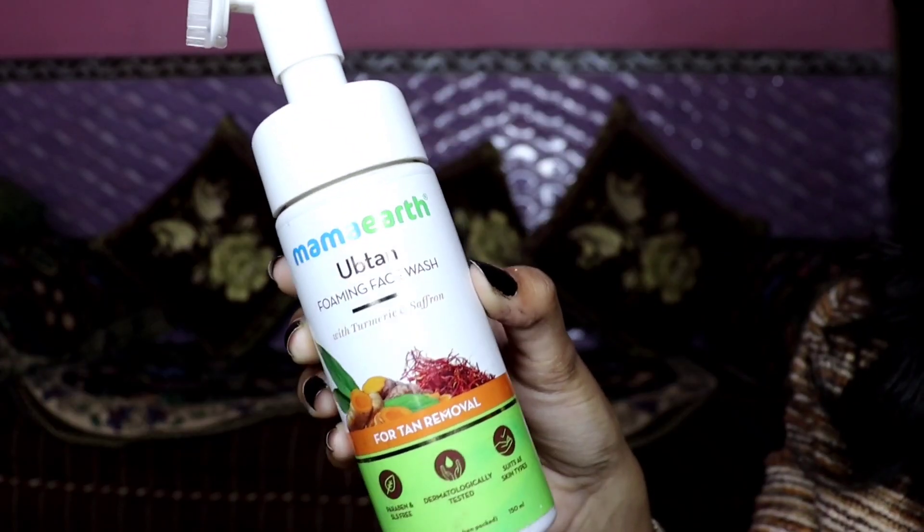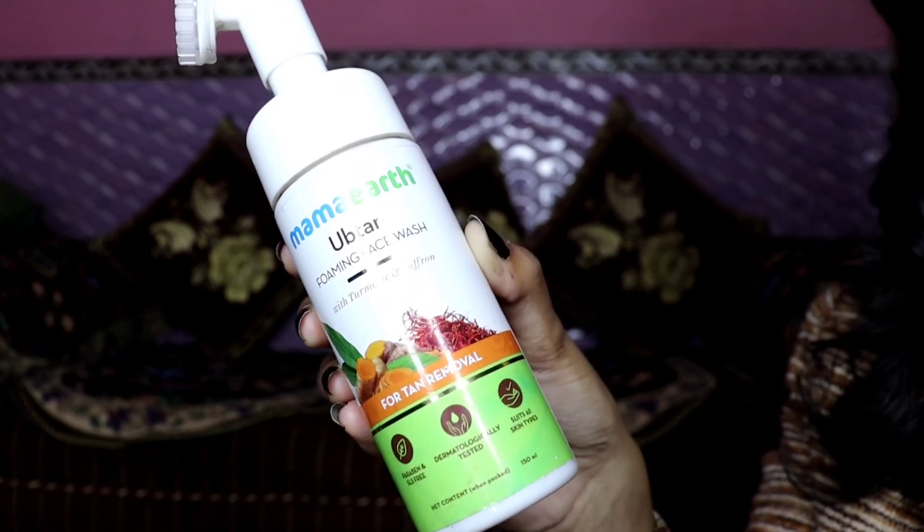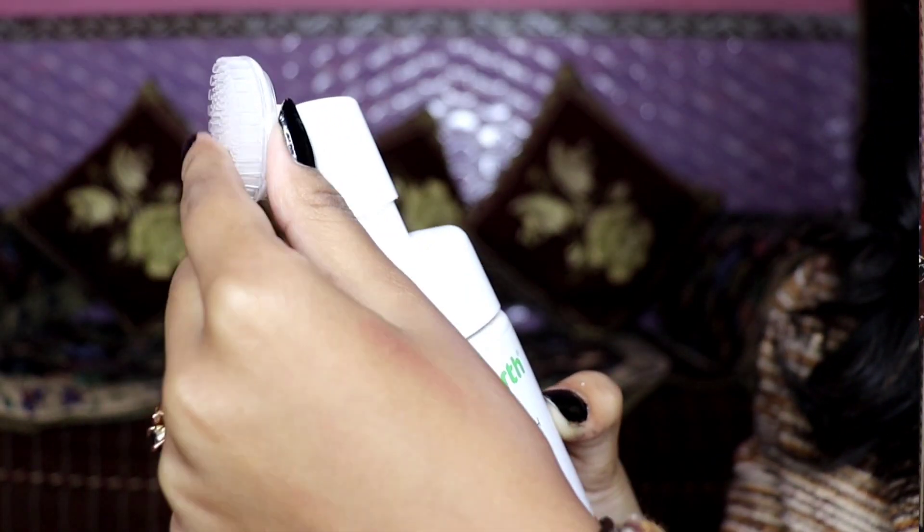There are many face washes, and some face washes you may not know much about. My first suggestion is Mamaearth Ubtan Foaming Face Wash with turmeric and saffron. This is paraben-free, sulfate-free, and dermatologist tested. It is for tan removal, but if you don't need tan removal, you can also try other Ubtan variants like tea tree, vitamin C, glowing skin, and dark spot. This face wash is suitable for all skin types and has bristles that can clean your face very well.